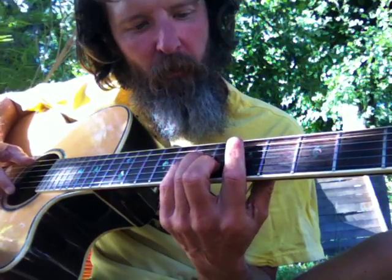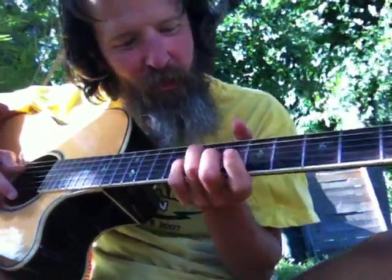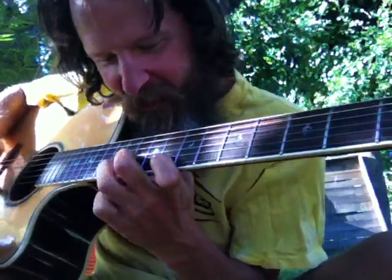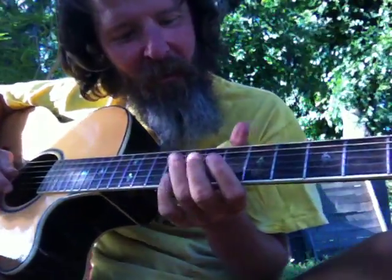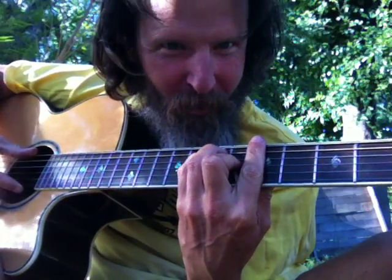D is the sixth note of F, so two. G2 — so that's a G2. And then a major three, which would be a three. But a major — an Am3 — it'd be an Am3.